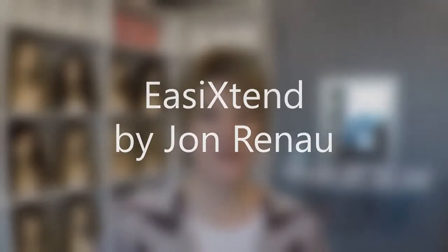Hi there, it's Margaret at Main Street Hair Solutions out of Thorpe, Wisconsin. I've got a review for you today. This one is going to be on extensions.